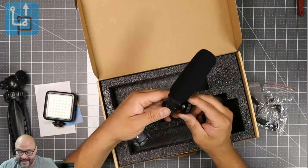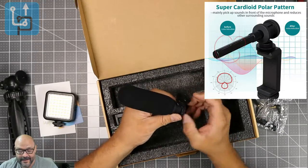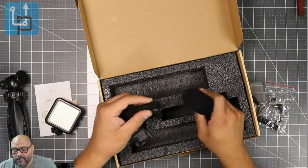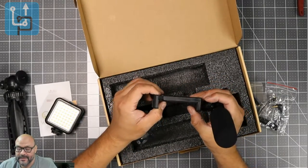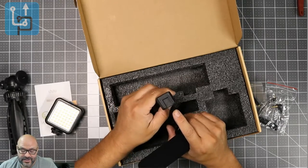The mic itself is a small little mic with a knob you can twist to tighten it up. There's also the phone adapter and the adapter for the actual setup included in the package.